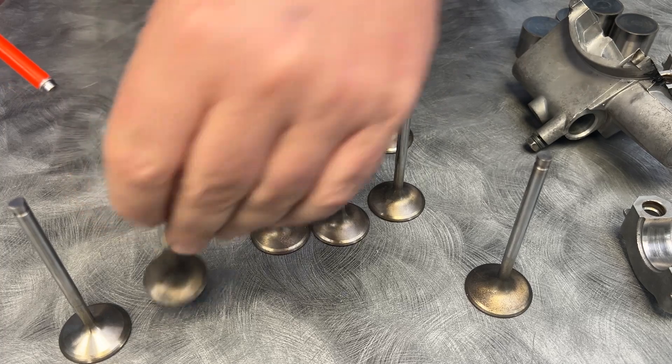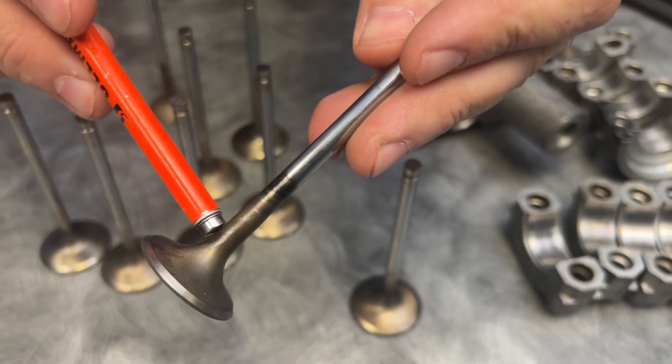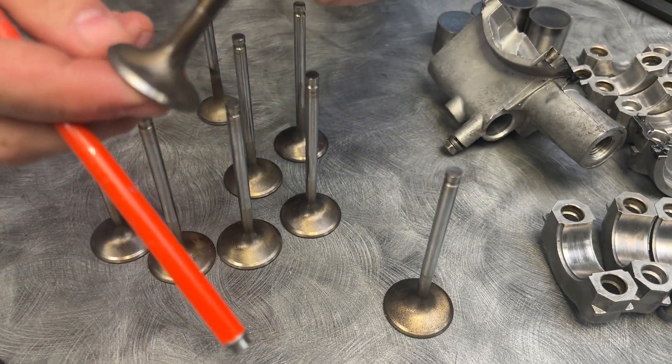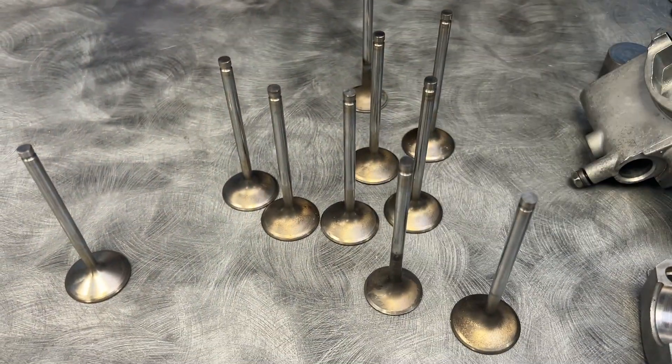We're going to look at the exhaust valve. The exhaust valve looks really good — there's no discoloration. Usually if there's a lot of heat, it'll go purple here, but I just don't see anything going on. But we had a whole bunch of problems on the exhaust, and let's go over that.